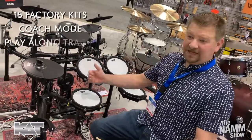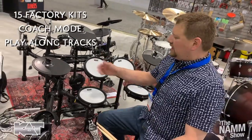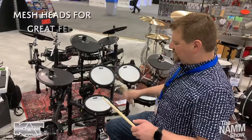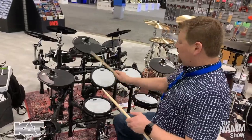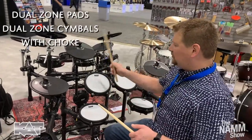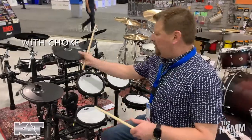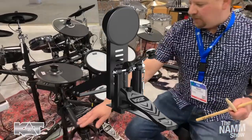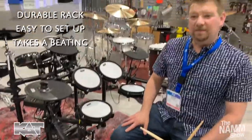This kit has 15 presets in the module. It has coach mode and play-along tracks built in. The mesh heads feel great and play really well. These are dual zone pads, dual zone cymbals with choke. This kit does come with a kick drum tower and a kick drum pedal, and it's got a really nice sturdy rack for easy playability.